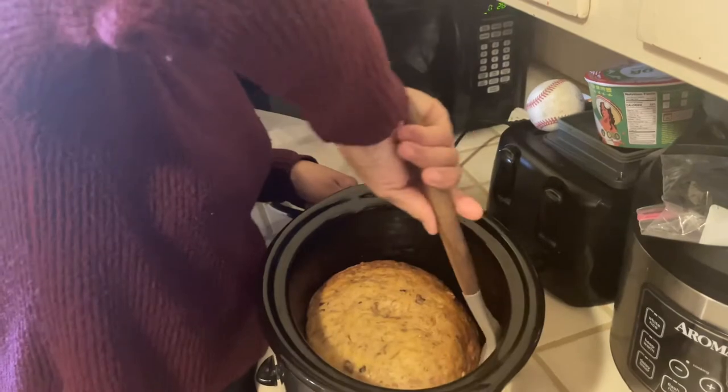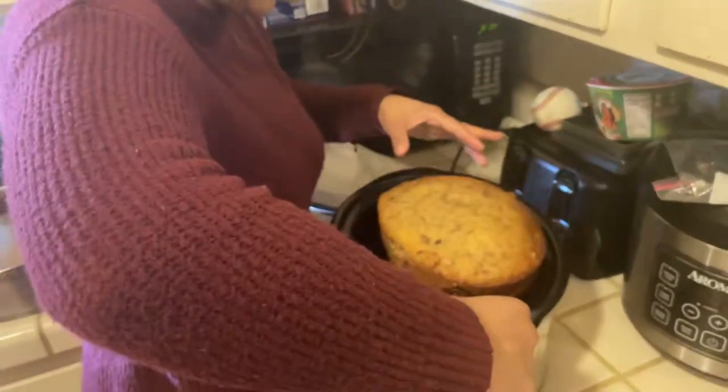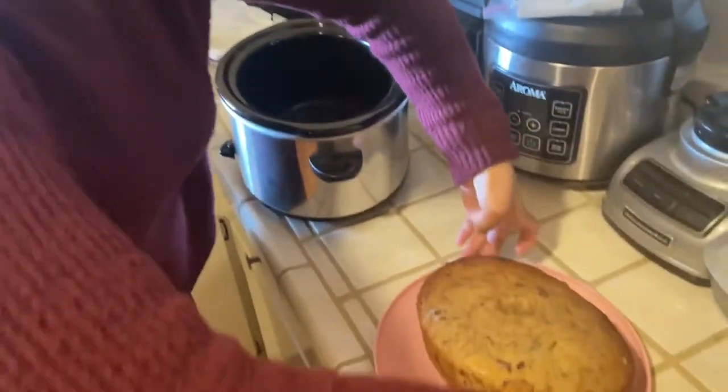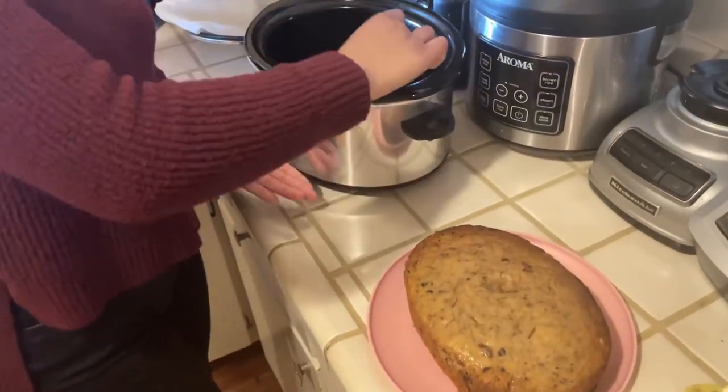Oh damn, look at that banana nut bread! And you don't have to bake it in the oven.